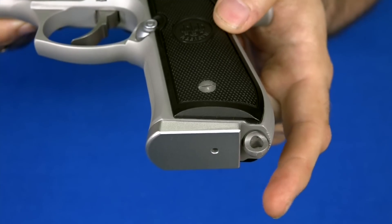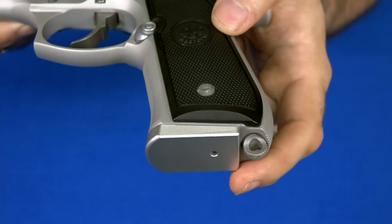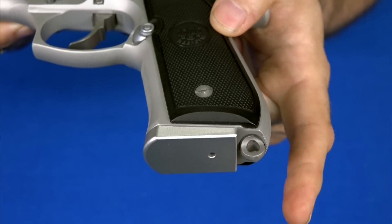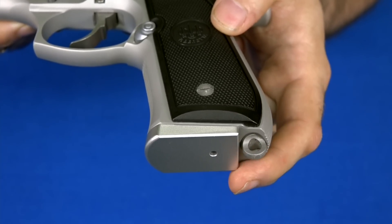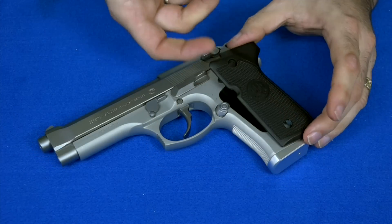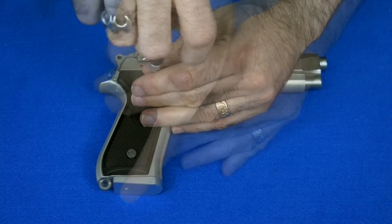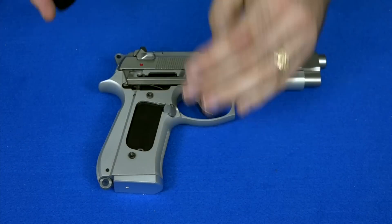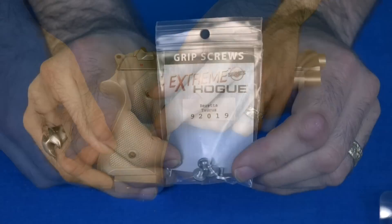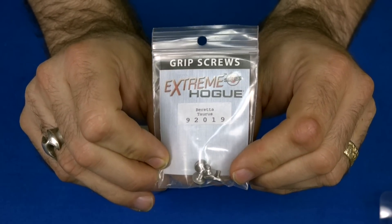Before I put the grips on, I did want to show everyone that I have put in the magazines that have the silver base plates on them — I think these are aluminum base plates — so this is also now not black. I also have some hex head stainless screws here, so I will be putting these in with the new grips.